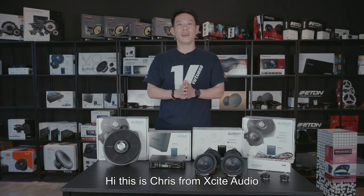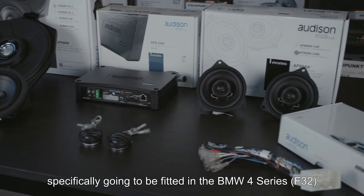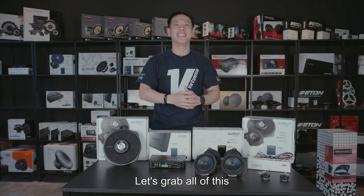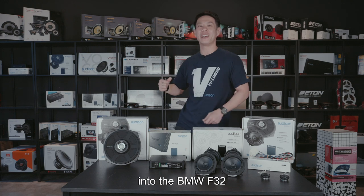Hi, this is Chris from Excite Audio and today I'm going to be talking about this Audison set, specifically going to be fitted in a BMW 4 Series F32. Without further ado, let's grab all of this and have it installed together with Peter into the BMW F32.